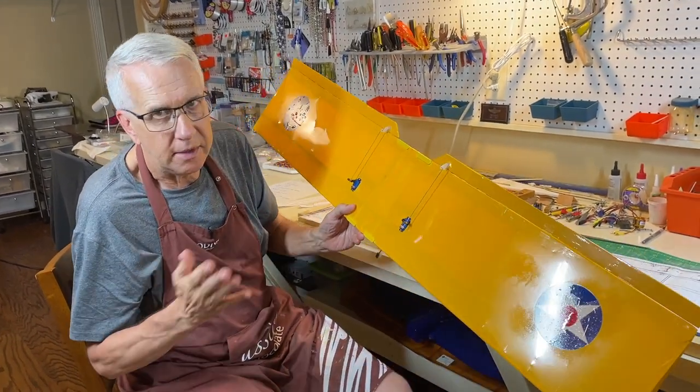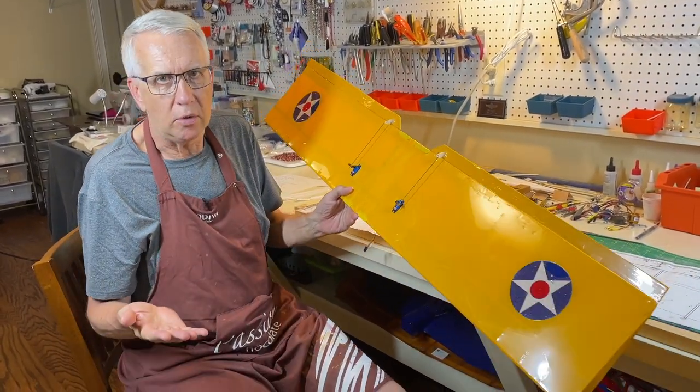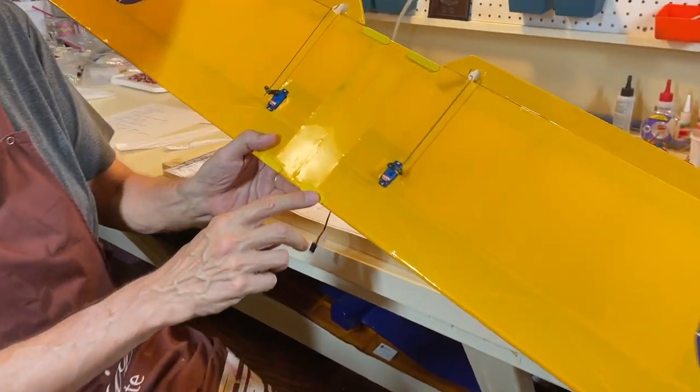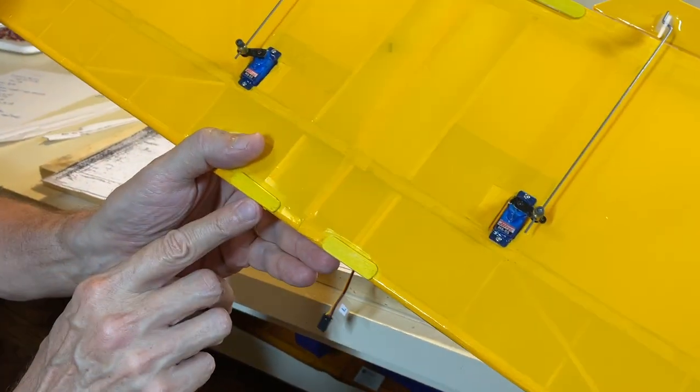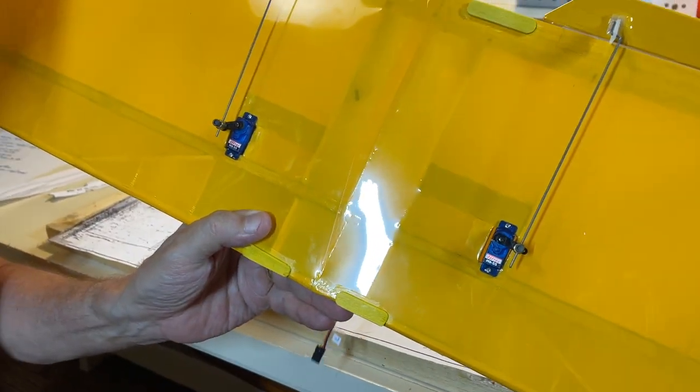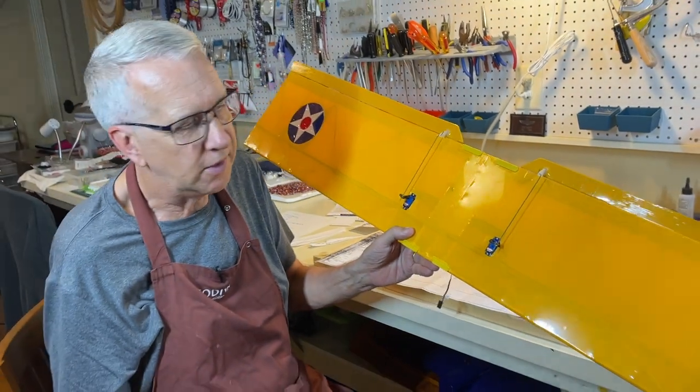The plans use rubber bands to hold on the wings — I like doing that. I put some popsicle sticks over the covering at the leading and trailing edges so the rubber bands don't dig into the balsa, allowing the wing to hold up under the stresses of flight.